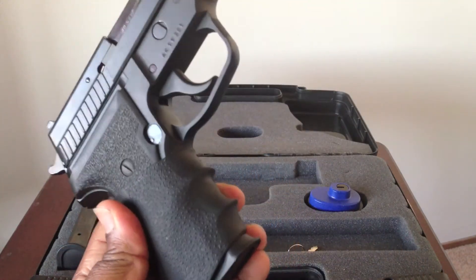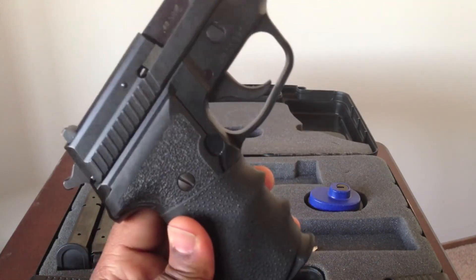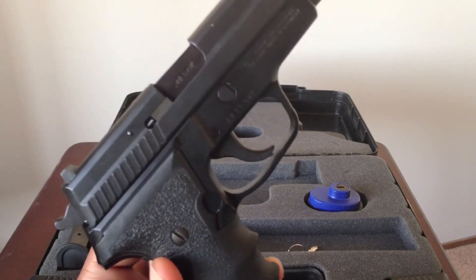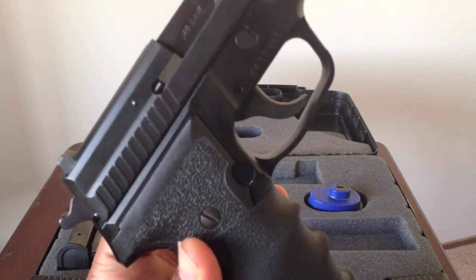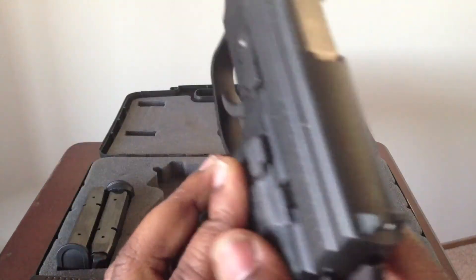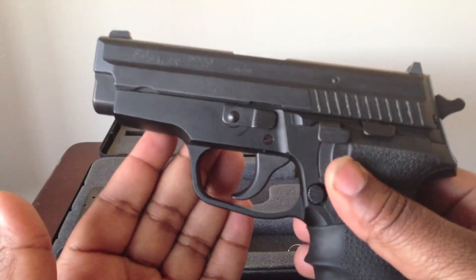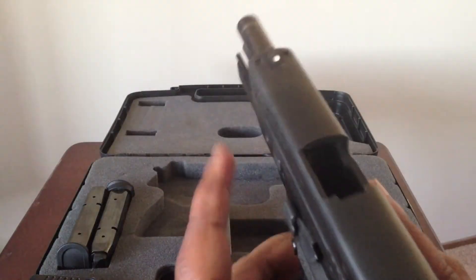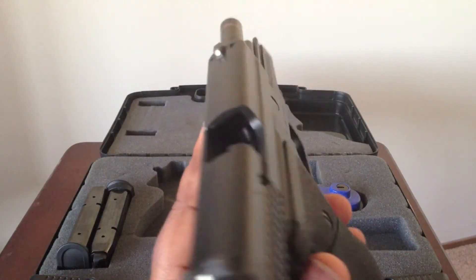Threw a Hogue wrap-around grip on there. It's got the thicker trigger, not the short pull — the 10-pound trigger pull. Beautiful gun. I picked this up from the local shop, Breskal gun shop in Mill Creek.